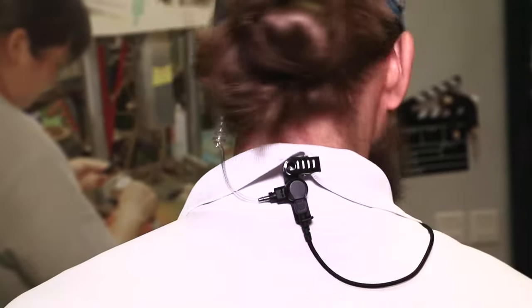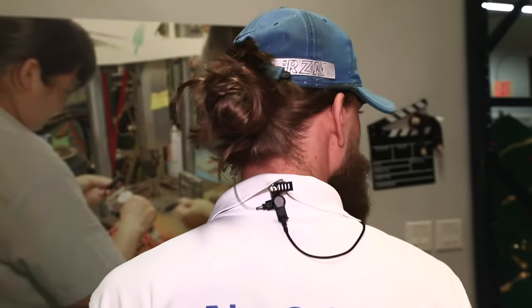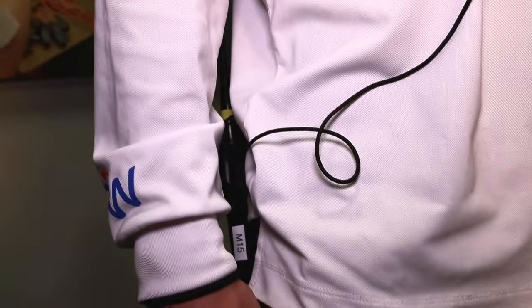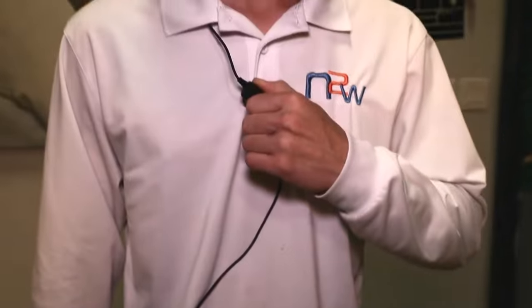The acoustic tube is draped behind the shirt. You will see a small silver clip — those are usually placed behind the collar of the shirt so the acoustic tube doesn't move left to right. At the bottom you will see the radio clipped onto the hip.